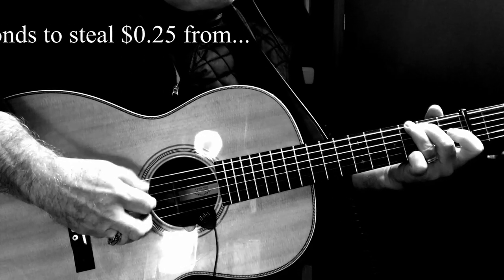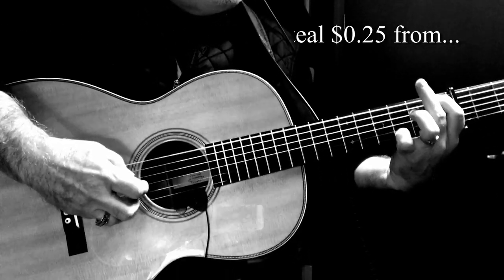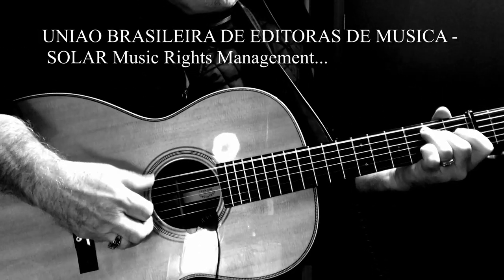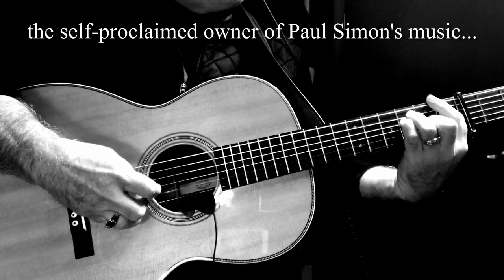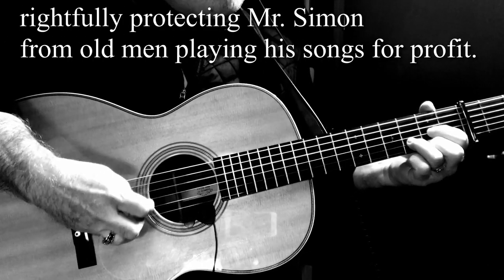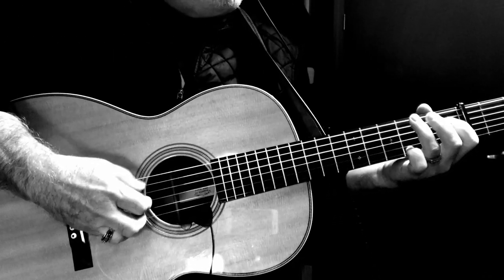I'm sitting in a railway station, got a ticket for my destination. On a tour of one night stands, my suitcase and guitar in hand. Every stop is neatly planned for a poet and a one-man band. Homeward bound. Hello there and welcome back to my channel.